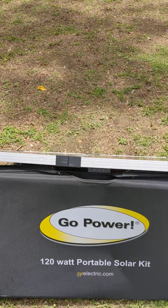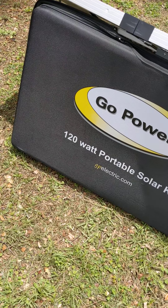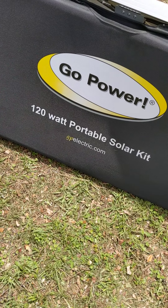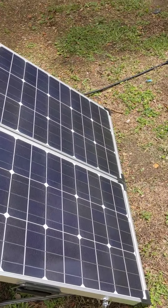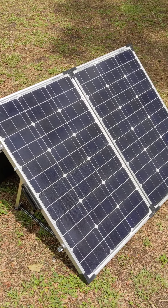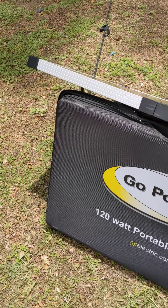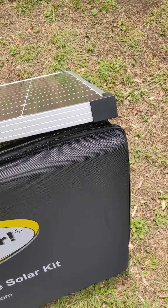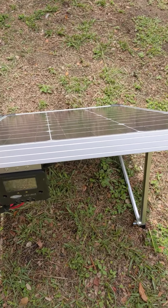Hello, this is Marvin Huddleston. This video is a little introduction to the Go Power 120-watt portable solar kit from GPelectric.com. This is a suitcase-style 120-watt setup. We are very close to shade here, so I put this up so you can see the case — it's got a nice little case to keep it in. I had a little trouble figuring some things out because I've never done solar before.